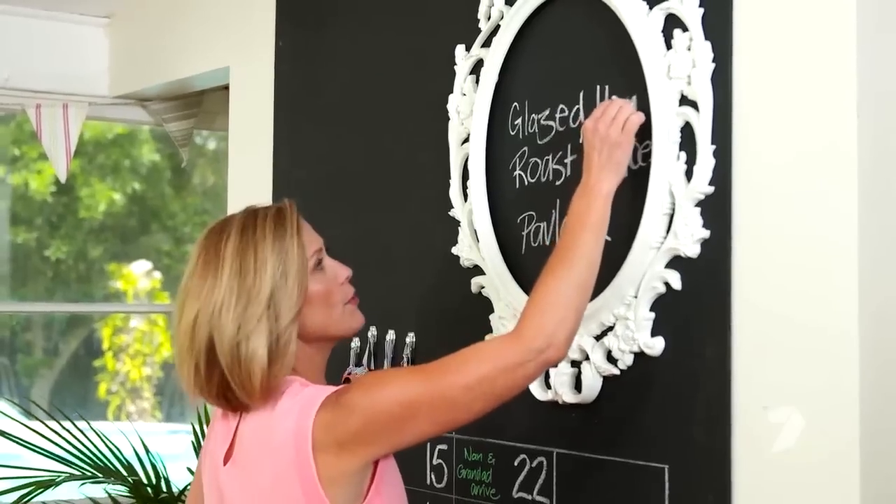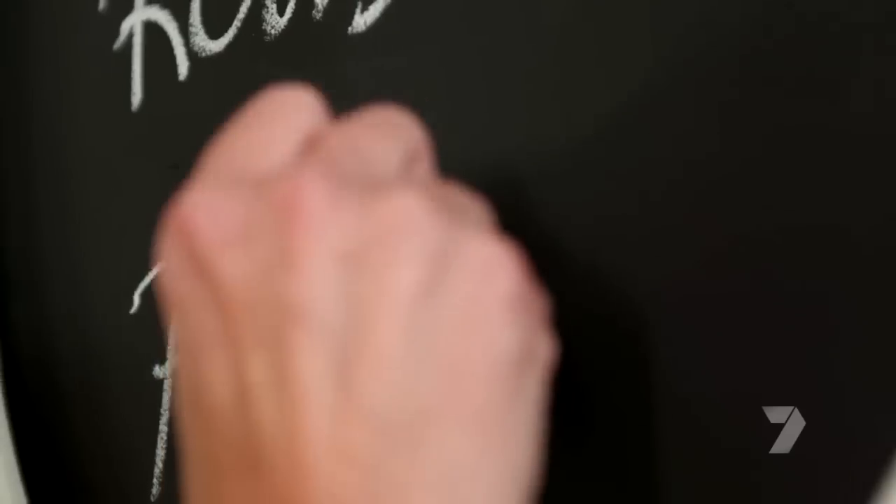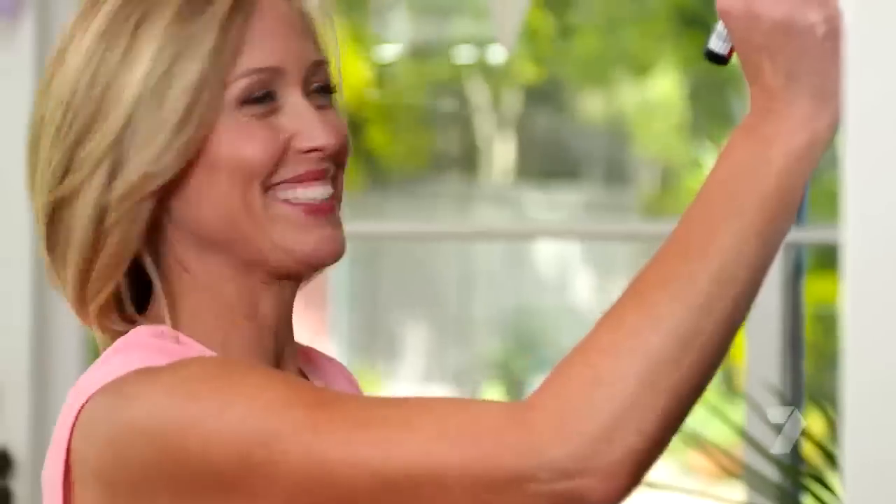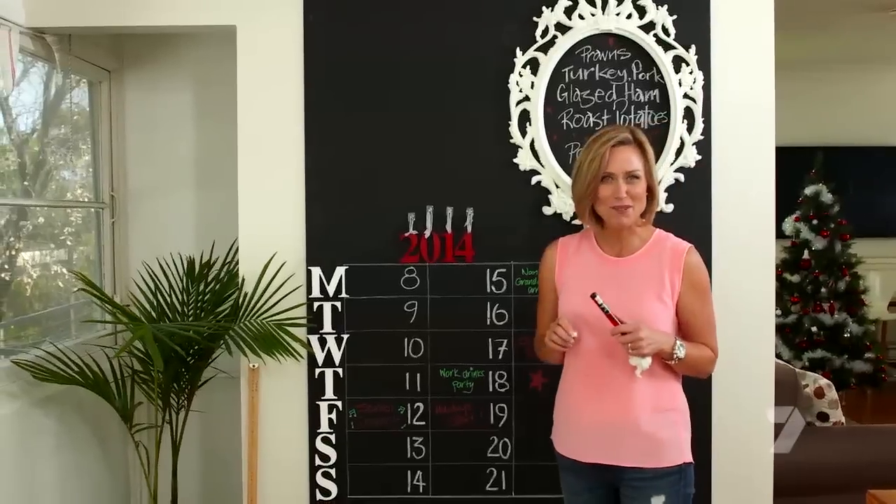Glazed ham — who doesn't like that? We always have to have roast potatoes in our house. I argue it every year because it's usually too hot — I say potato salad, but he says roast potatoes. Followed by pavlova, which I adore, and trifle — both of them together, of course. It's Christmas! The menu looks delicious, I'm pretty happy with that.